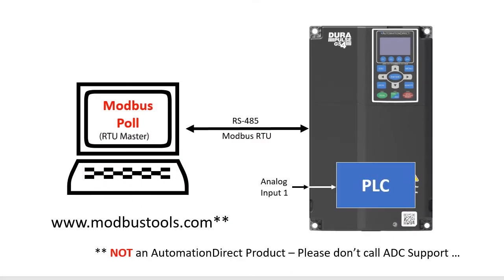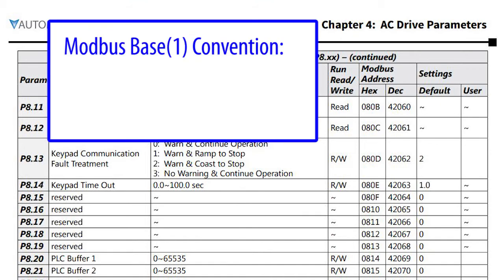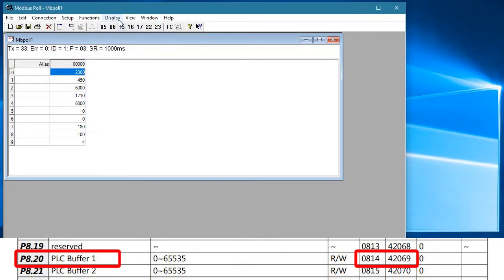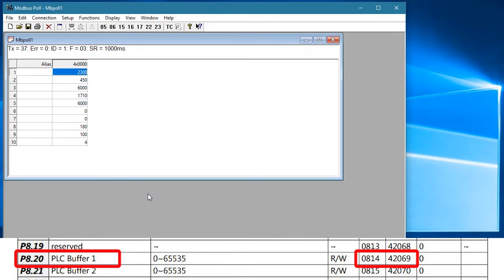Since the drive's PLC is writing to parameter 820, let's see if Modbus Poll can read that. In the GS4 user manual, parameter 820 corresponds to Modbus address 42069 decimal. Notice that the GS4 drive uses the hex address plus 1 Modbus convention for the decimal address. So in Modbus Poll, we go to the display menu and set that option there — otherwise all of our addressing in Modbus Poll will be off by 1.